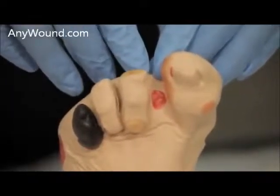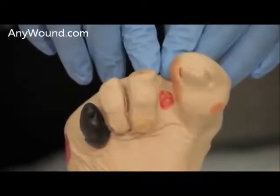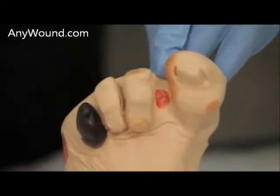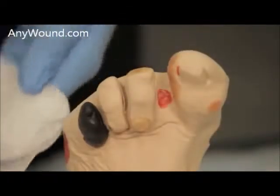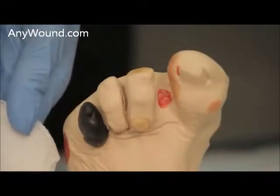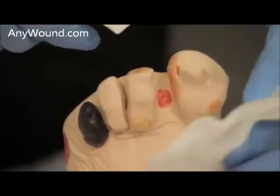The next thing you'll want to do is cleanse the wound with a wound cleanser and gauze. You can spray the wound directly, or you can spray the dressing — however you prefer, just apply it.